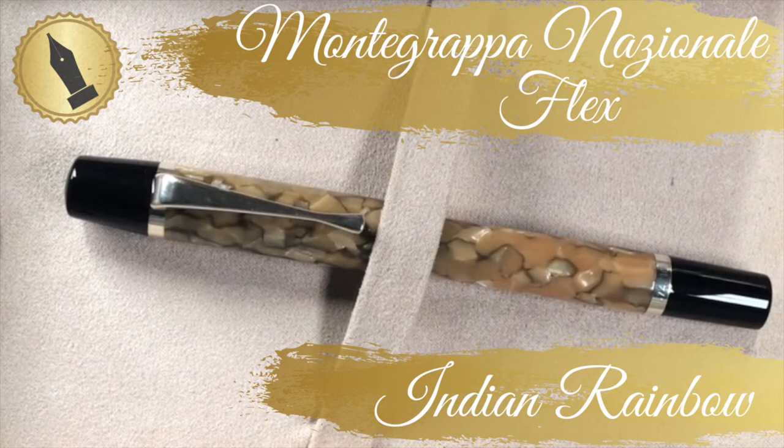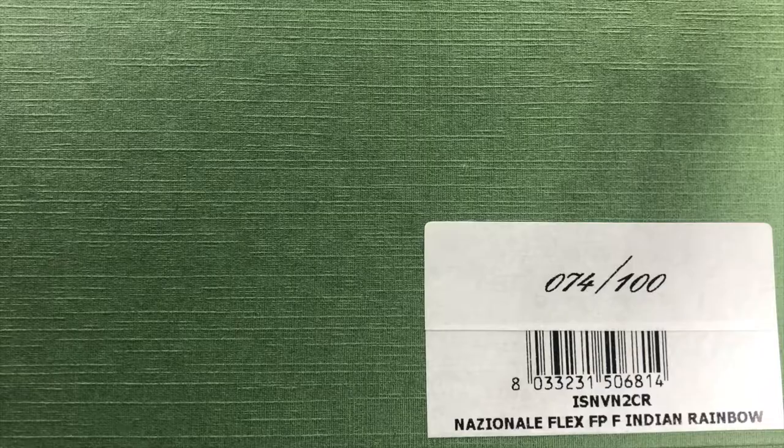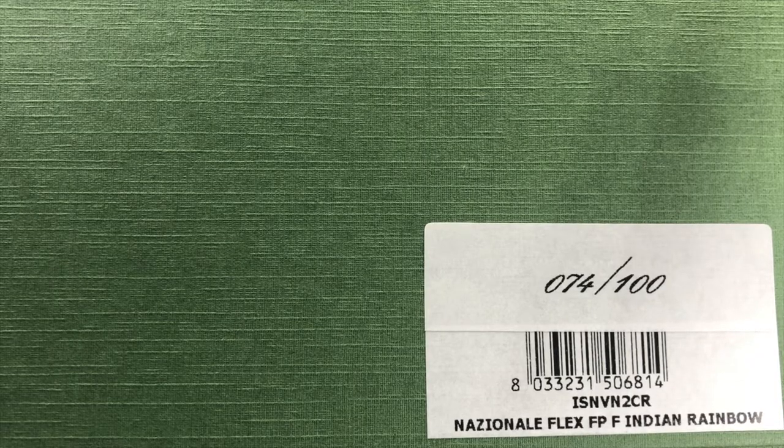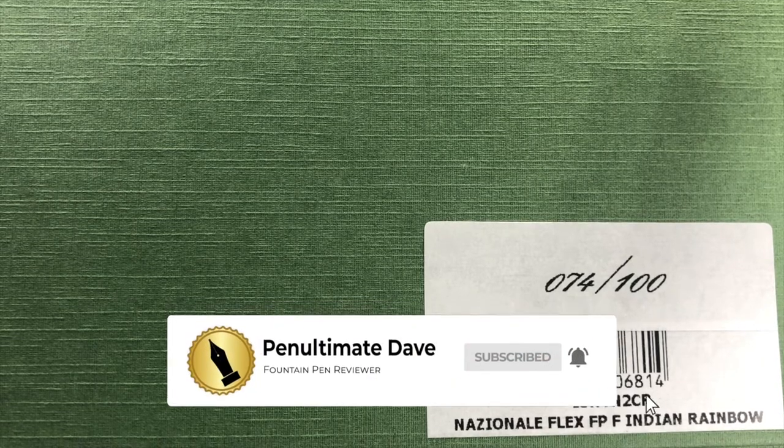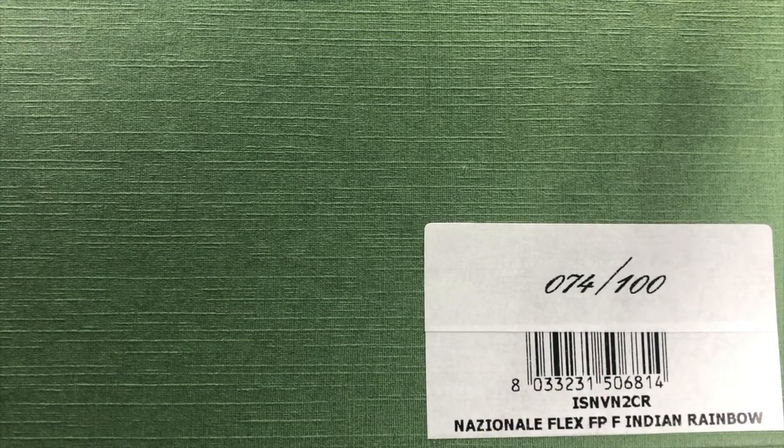Hello and welcome to another pen video from me, Penultimate Dave. I have here another pen for review. This pen is on loan from John at stjohnspens.com, so I'd like to thank John for the loan of this pen.